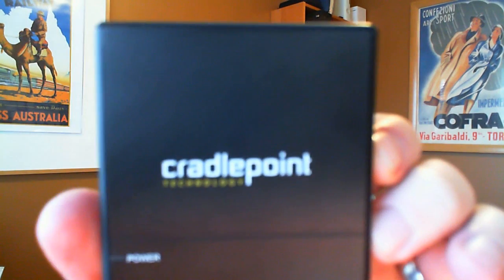Hi, this is John Bristow, Microsoft Developer Evangelist, and this is the Cradlepoint CTR350.